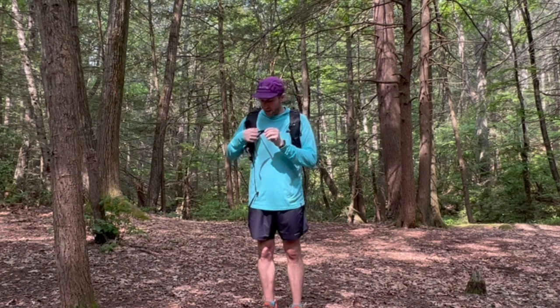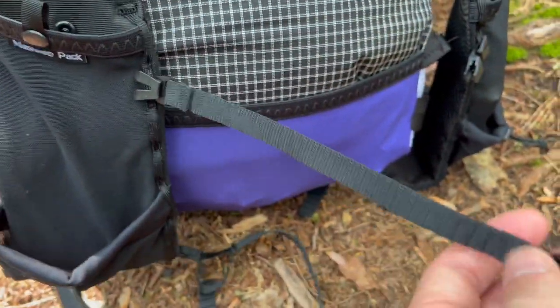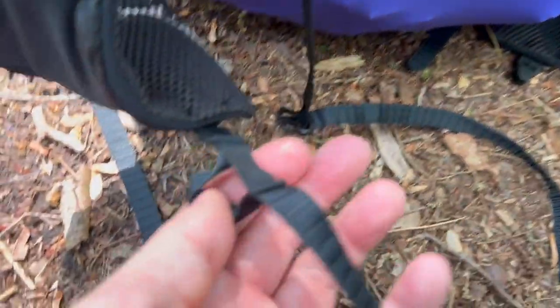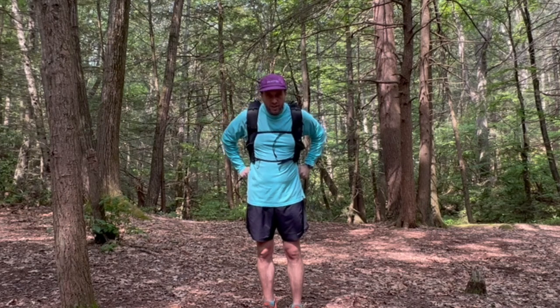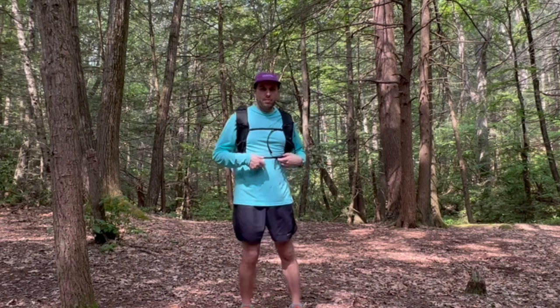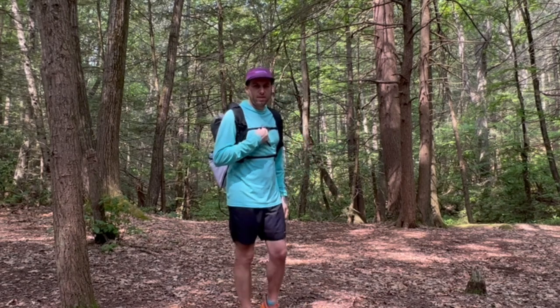For the shoulder straps, I chose the static webbing at the top that has no stretch, and then at the bottom I went with an elastic strap to give it a little bit of stretch. So when I'm moving, I'm able to breathe a little better, the straps will stay secure to my body, and the pack will stay with me.